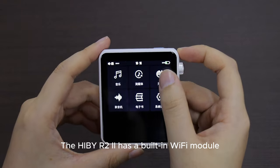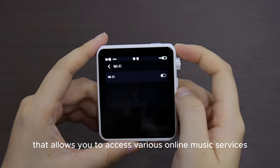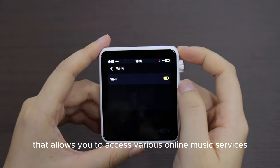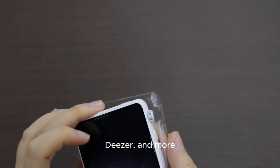The HiBy R2 2 has a built-in Wi-Fi module that allows you to access various online music services, such as Tidal, Qobuz, Spotify, Deezer, and more.